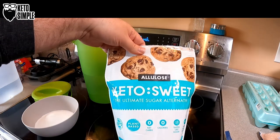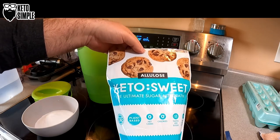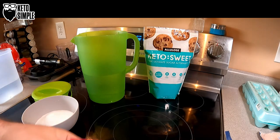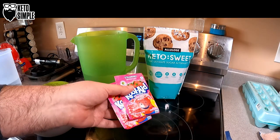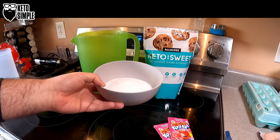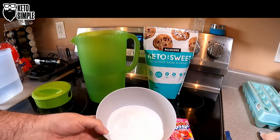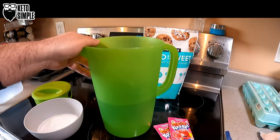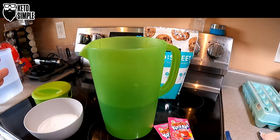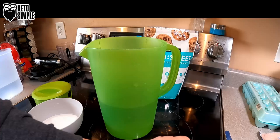I'm going to use Allulose Keto Sweet, which I picked up at Costco some time ago — whether or not they still carry it, I don't know, Costco tends to rotate their products. Each packet makes 2 quarts, so 2 packets should make a gallon. I'm not going to use the full amount of sweetener even though it's listed as 1-to-1. This is about a heaping cup of allulose. I have 2 quarts of water here — half our gallon — and I'll mix it in, then add the other half and put it in the fridge.